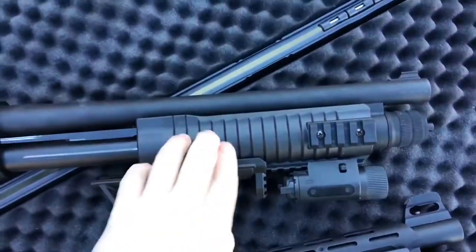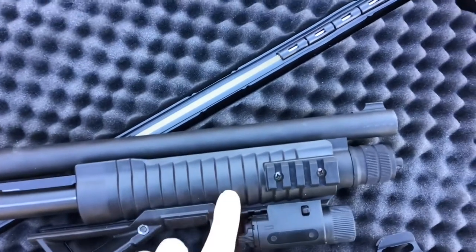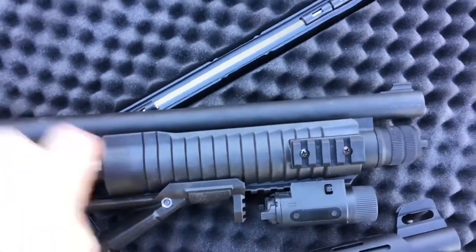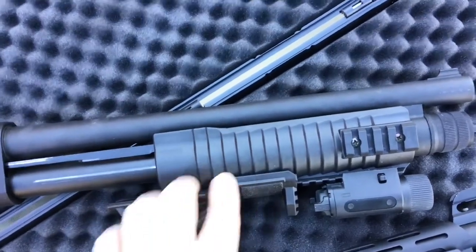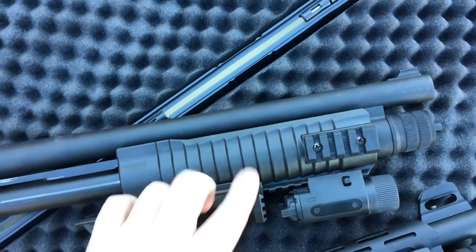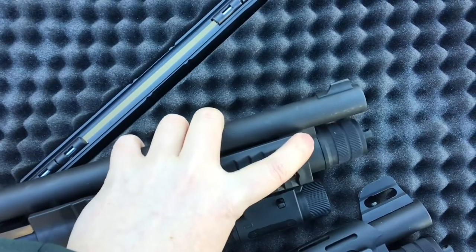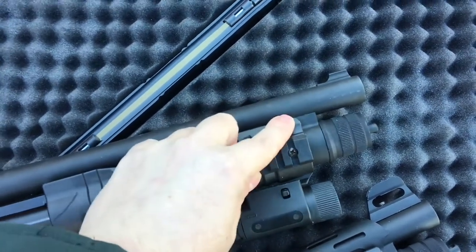I'll go over the mod I made to the Codex. Canuck Firearms in Canada had this separate forend you could buy, which has rails integrated right into the plastic — not just attached on top. Getting it on required a little fitting; it was kind of tight. It took about half an hour of sanding on the inside, where there are sort of ribs. The front area is squared and you have to take material away from that angle so it slips on properly.